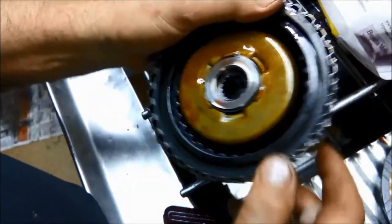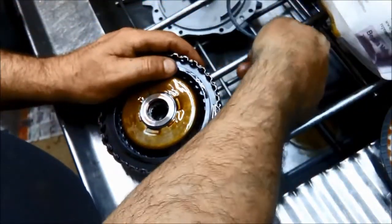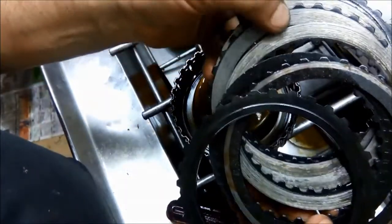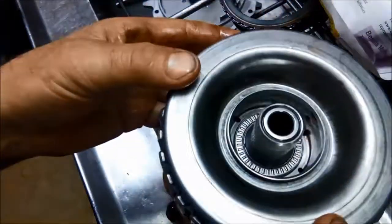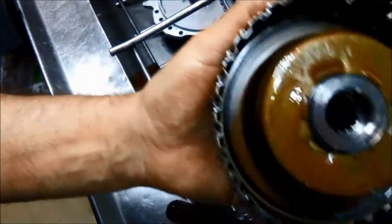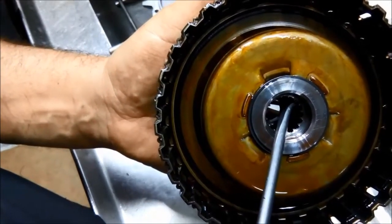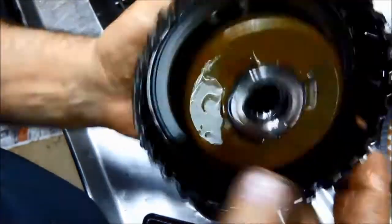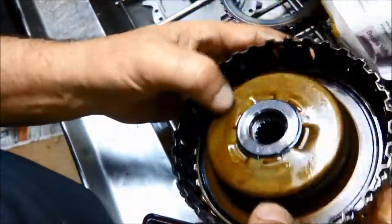I've got the 3-4 clutch there. You can see that one's thoroughly burnt out — friction plates are metal to metal. Also this hub looks like it'll need replacing. You can see those splines are thoroughly worn right down, so that clutch drum is actually buggered.